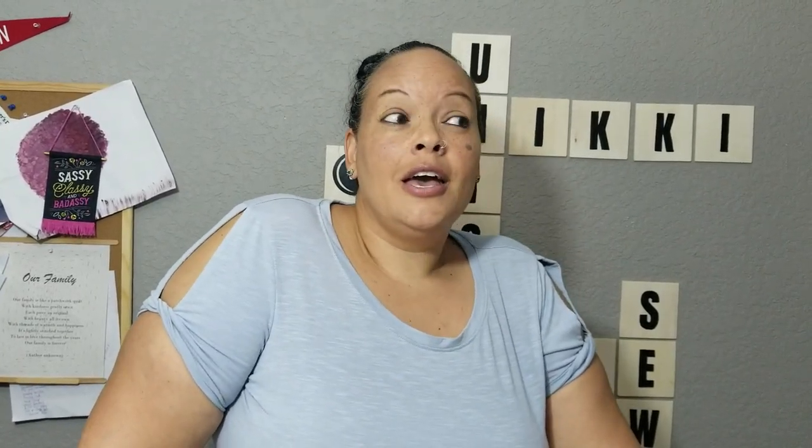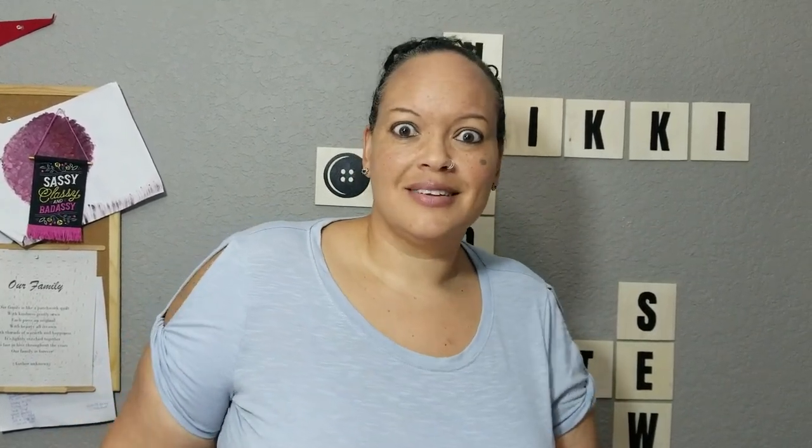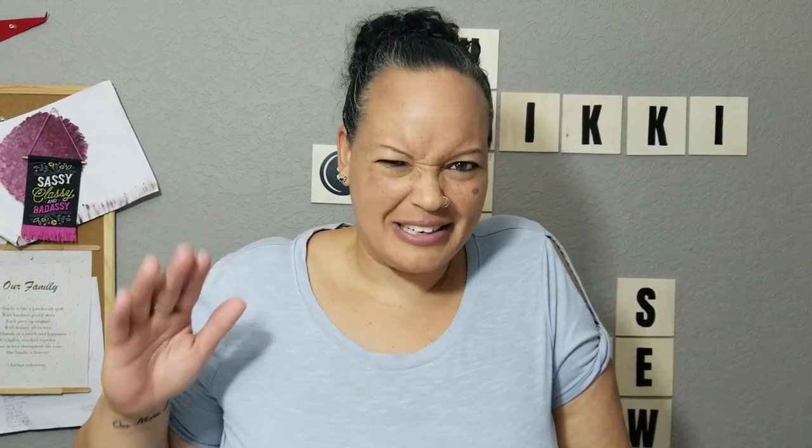Hello everyone, welcome back. I'm Nikki and we are sewing things for your friends and family. It is the first week in November, which means it's almost the holidays. Today we're going to work on a project to prep for the holiday season. I've always had matching stockings in my family, but this year I decided to let my kids have individual stockings. So today I'm making a stocking for my daughter.